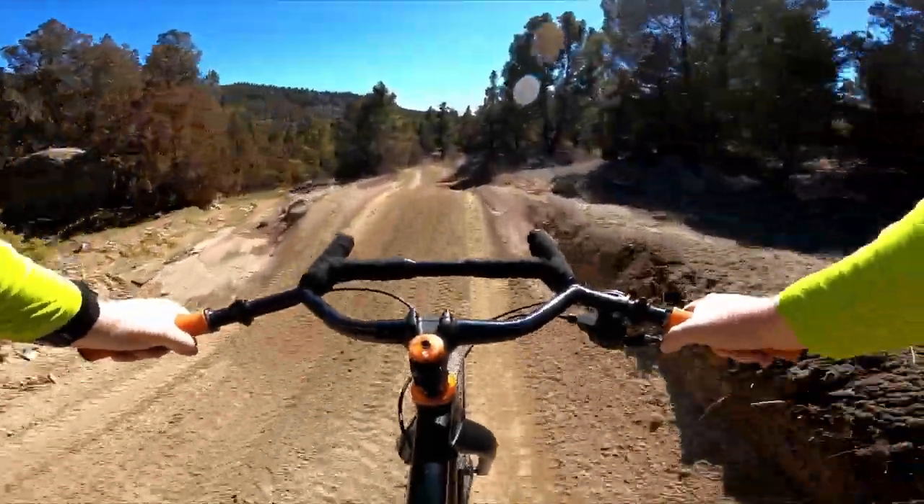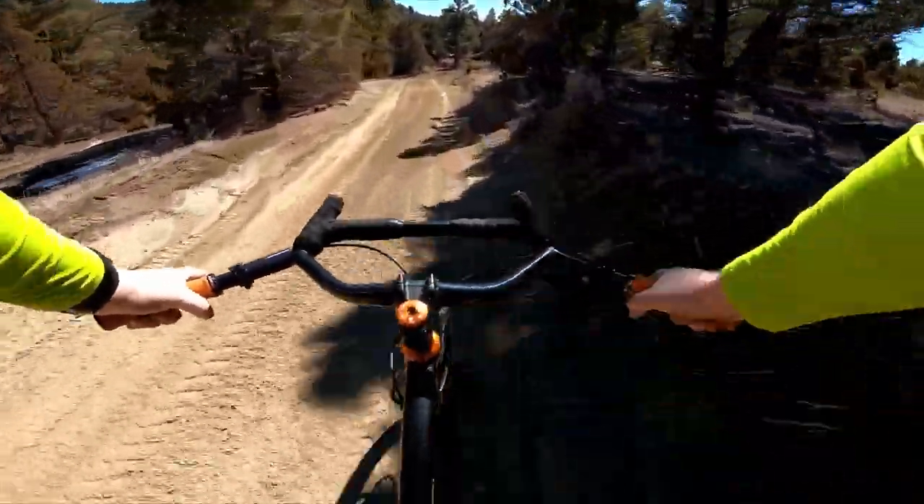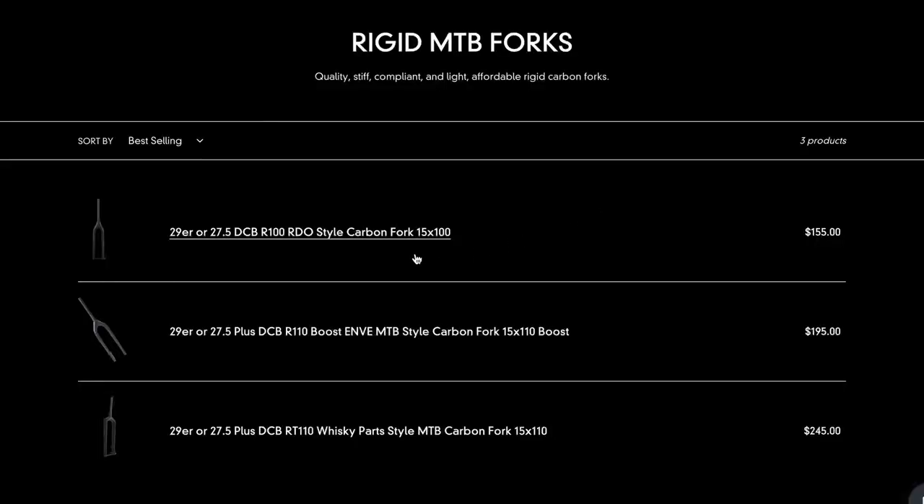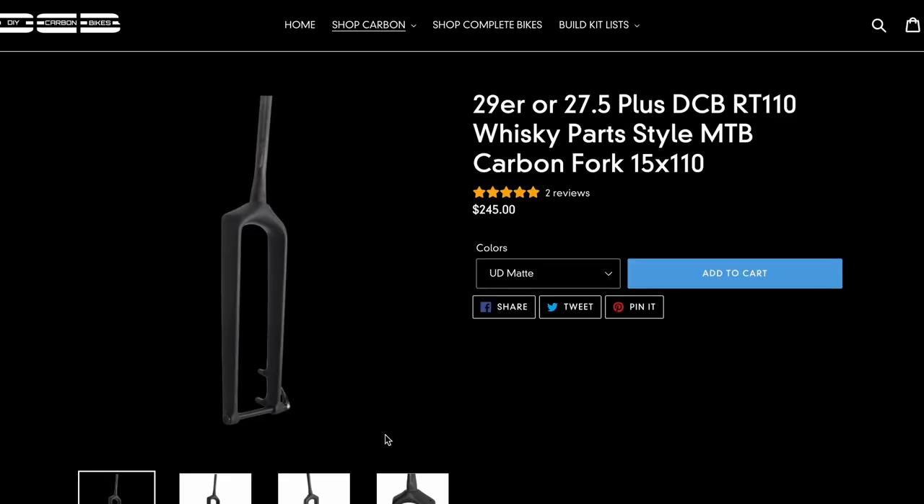Normally I'd start with the pros and then go into the cons, but I have to give some background which comes off negative, so bear with me. DIY Carbon Bikes has three different rigid mountain forks that are based on the well-loved forks from Envy, Whiskey Parts, and Niner. I was only interested in the Envy and Whiskey versions because they have boost spacing.